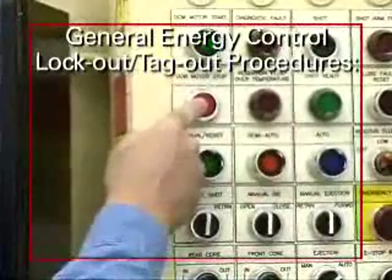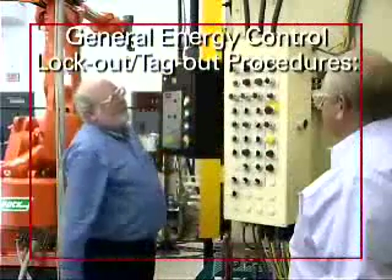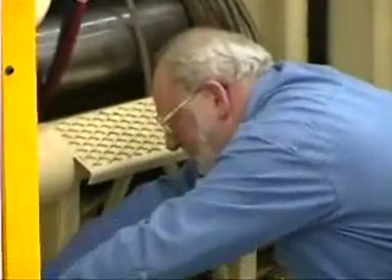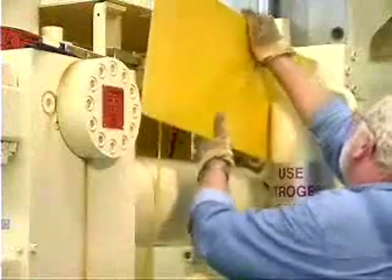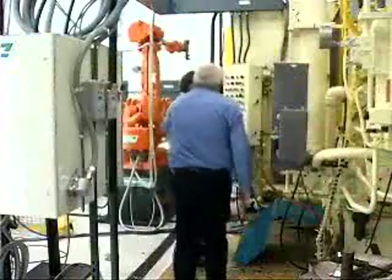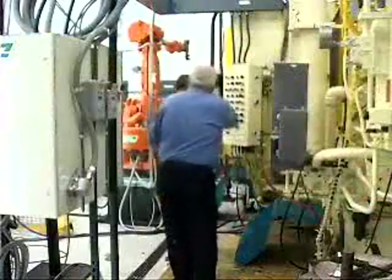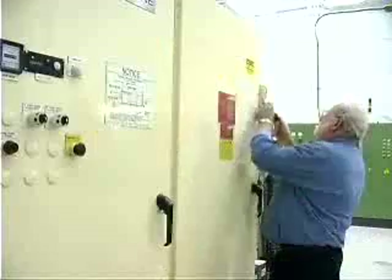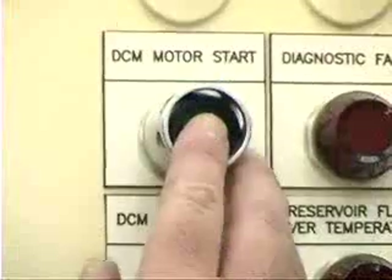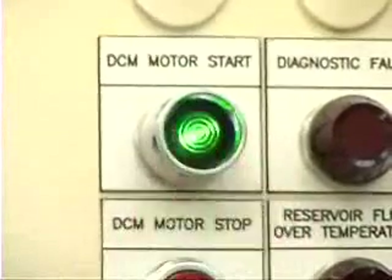When the service or maintenance job is done and prior to starting the machine, employees must first remove all tools and reinstall machine guards. Check the area around the equipment to ensure no one is in an exposed area. Remove all lockout or tagout devices, and operate the energy isolating devices to restore energy to the equipment.